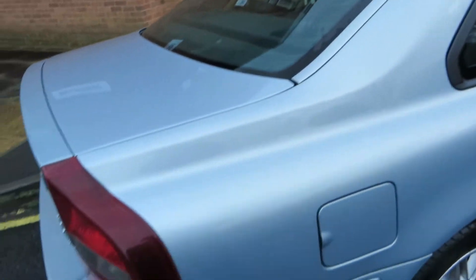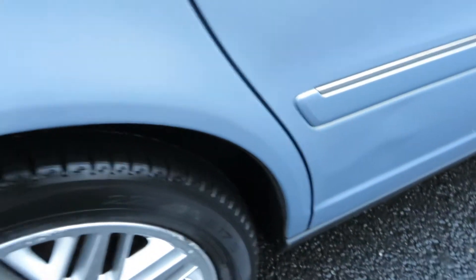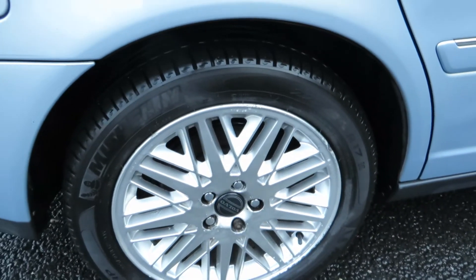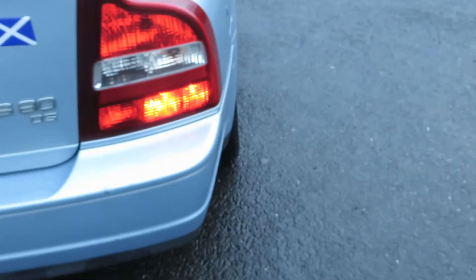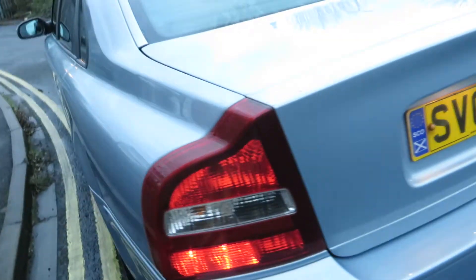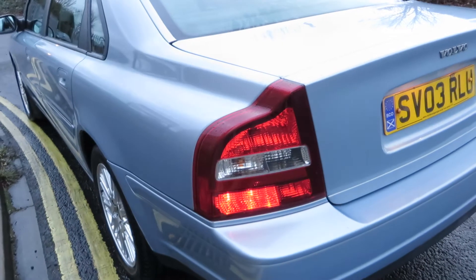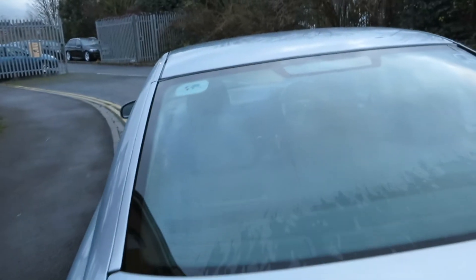The rear wing is fine, no problems there. Back tyre is five to six mil. The alloy again needs attention. The length of the back is good, no repair required there. It's an S80 D5 and that length is alright. The bumper corners are okay, the boot lid is fine, the back window has no problems at all, and the roof is in very good order.